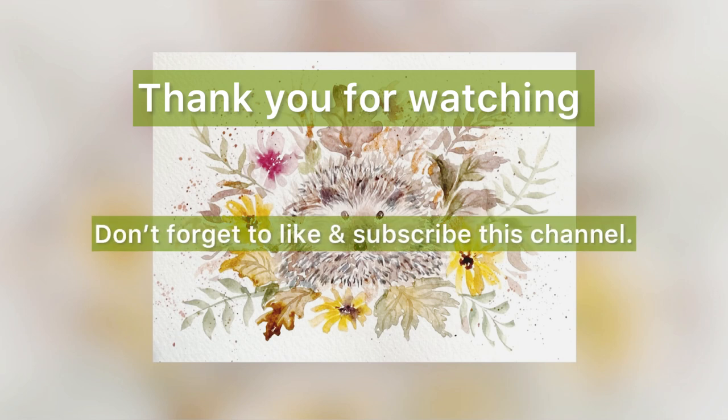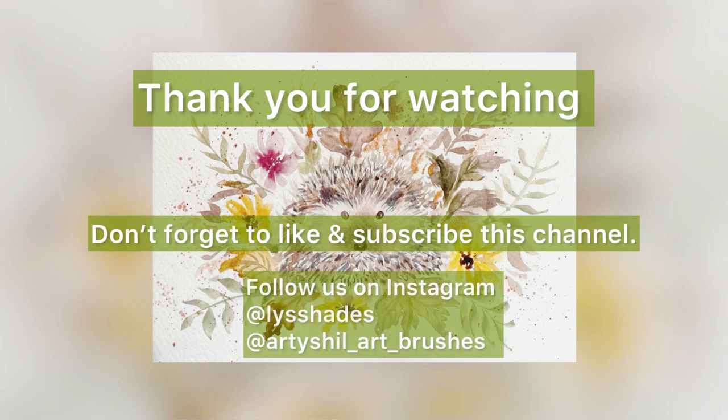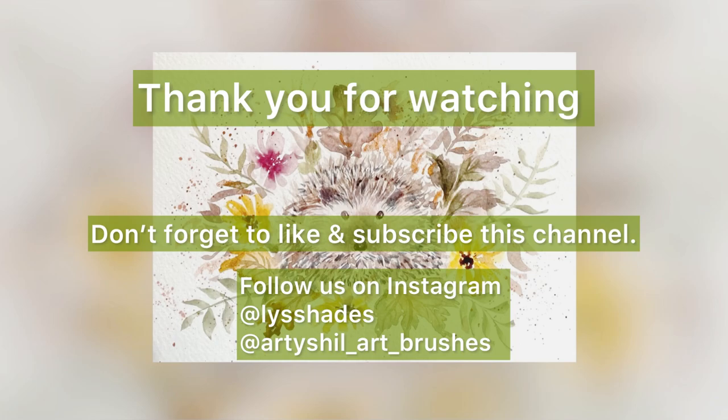Thank you for watching. Don't forget to like and subscribe to this channel. For more details, please check the description.